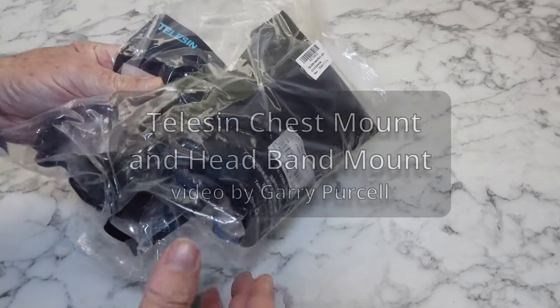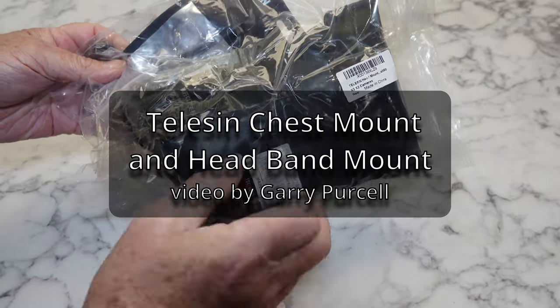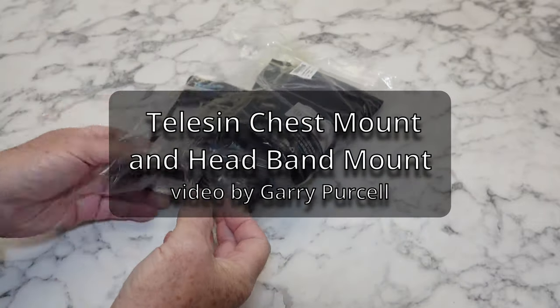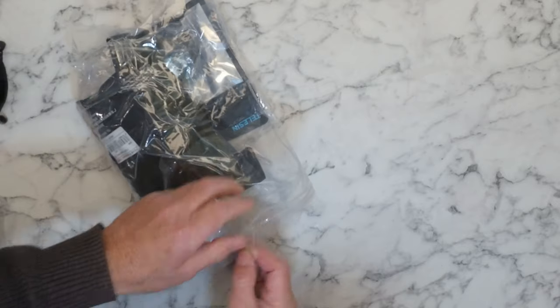Good day. Today we're having a look at this. It's from Taliesin. I bought a headband and a chest mount, and I haven't opened it yet — I have cut the tape.